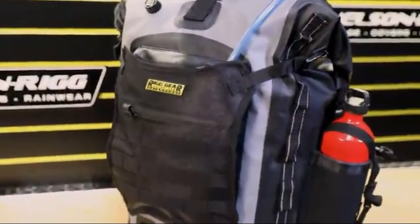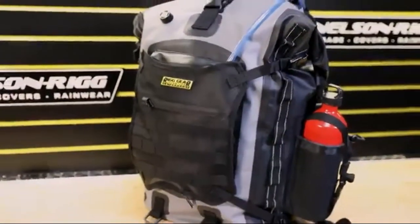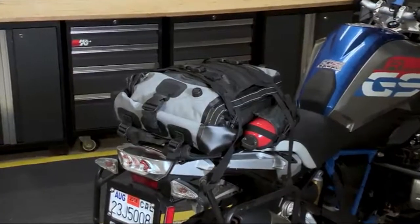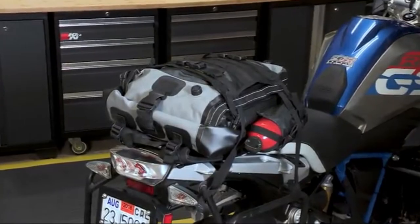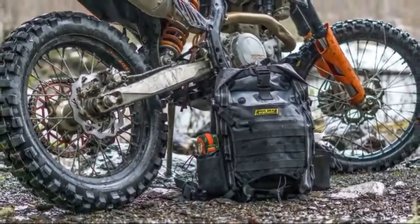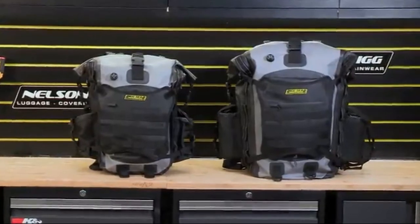This dry backpack offers functionality, durability, and mounting at an affordable price. Made from a rugged 100% waterproof, UV-coated tarpaulin PVC, these bags feature strong, electronically heat-welded seams that keep your contents dry and free from dust no matter what weather or terrain you encounter. As with all Rig Gear luggage, these backpacks also include our lifetime warranty.